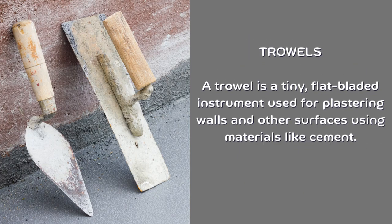Trowel. A trowel is a small, flat-bladed instrument used for plastering walls and other surfaces using materials like cement.